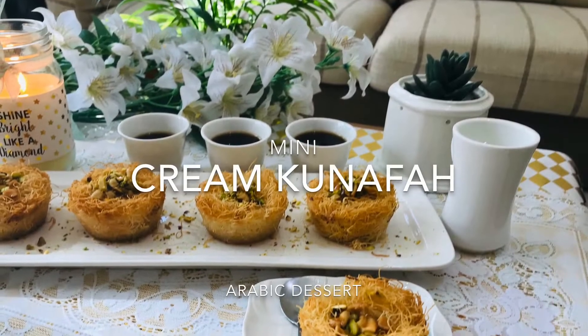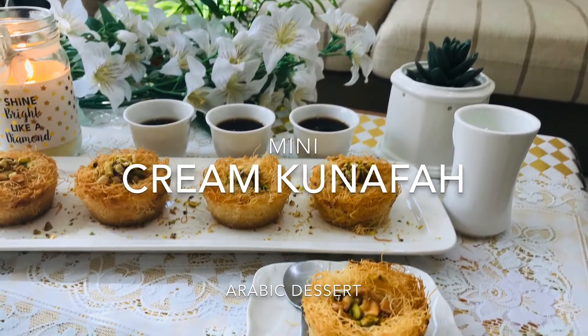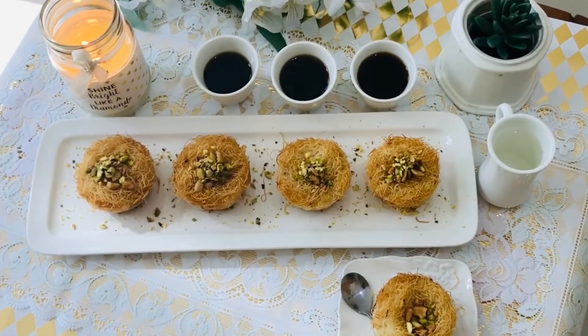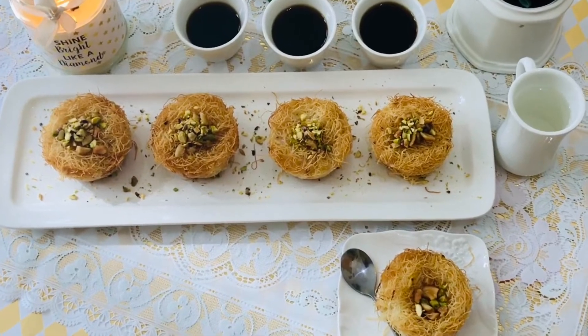This is a Middle Eastern dessert called Kunafa. There are different types: Cream Kunafa, Cheese Kunafa, and Chocolate Kunafa.